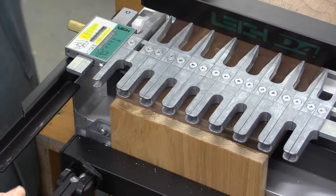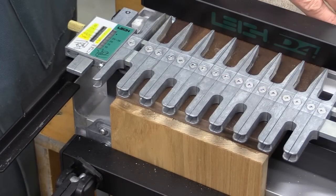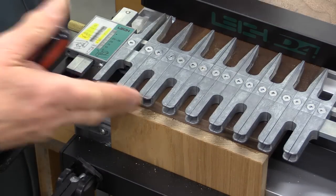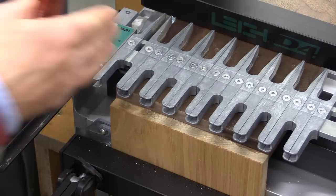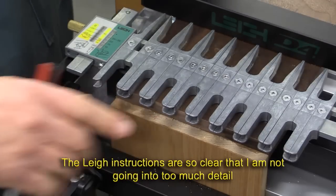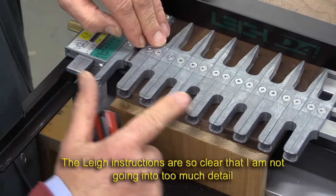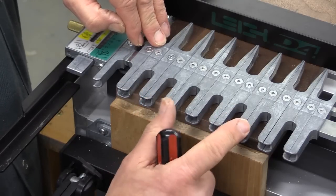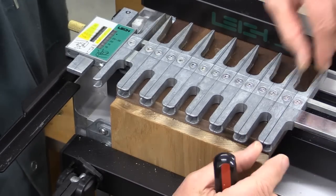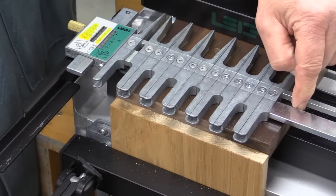I'm now going to work out the strategy for my drawers and the pedestals. I've got here the front of the bottom drawer from one of the pedestals — it's the widest of the drawers — and I've mounted it in the jig as though I was about to make a cut, justified correctly and up against the front, and clamped in place. I'm now going to work out how many fingers I need to be just short of the edges of the board. I've got six fingers, just short of the edge.